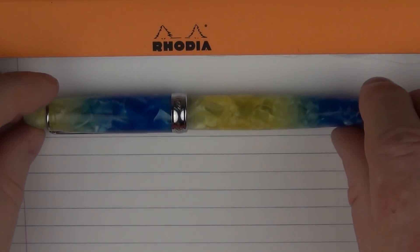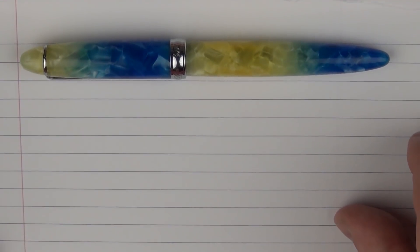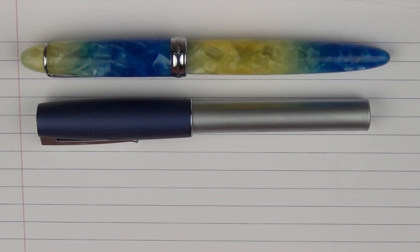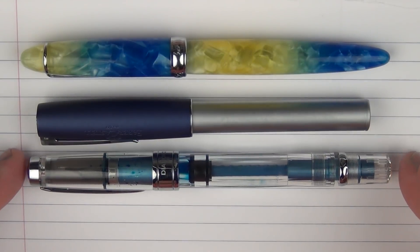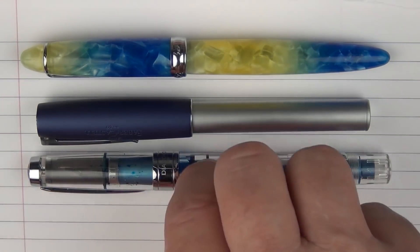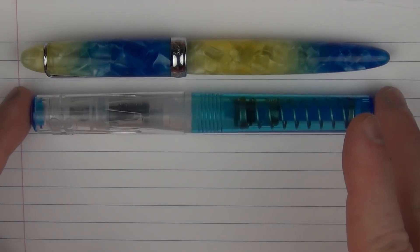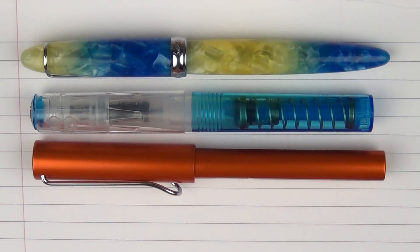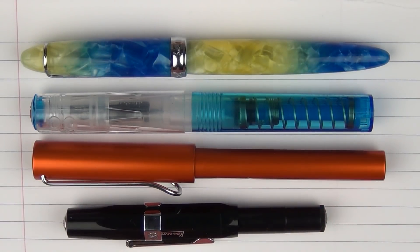Here are some size comparisons for the PenBBS 308. Here it is with a Faber-Castell Loom, a TWSBI Diamond 580, and a Pilot Kakuno. And compared to some other pens: here it is with a TWSBI Go, a Lamy All-Star, and finally a Kaweco Skyline Sport.